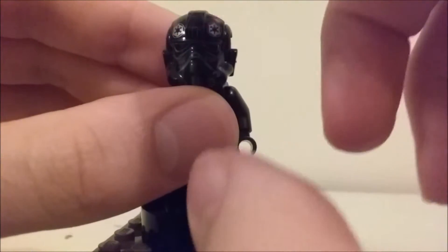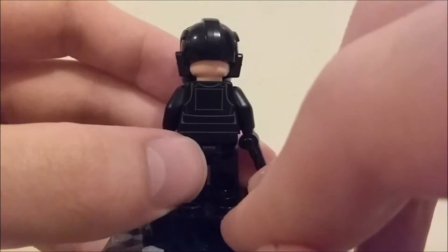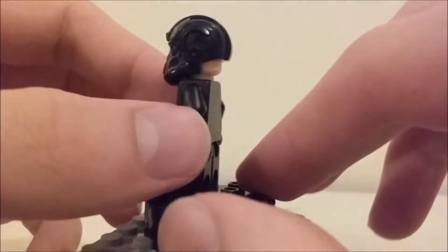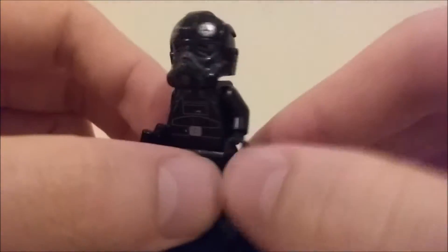I also like how they have printing on the crest. My one thing, though, is I don't know why the back of the helmet is open — that just looks kind of weird to me. I don't know if I really like that.